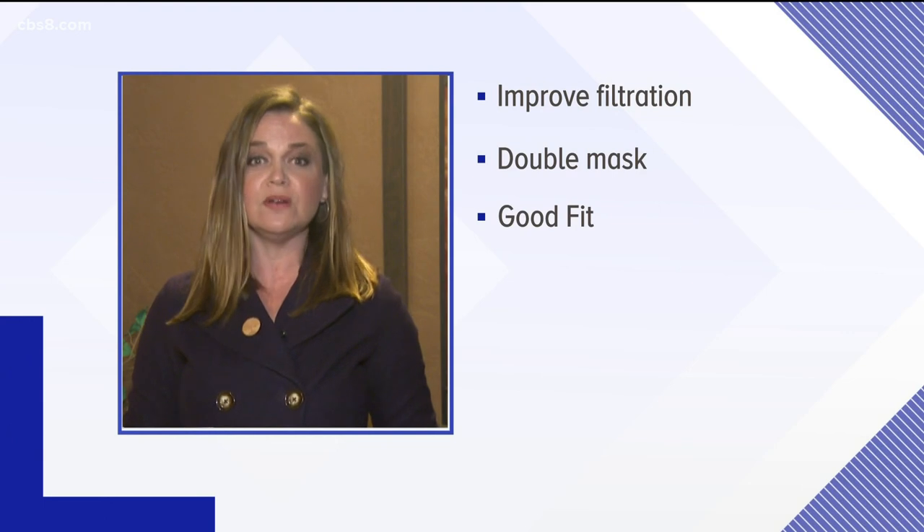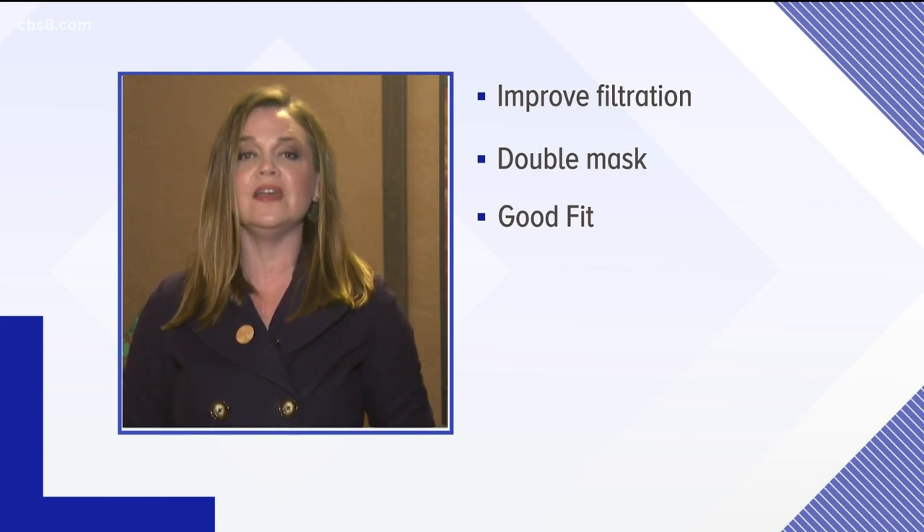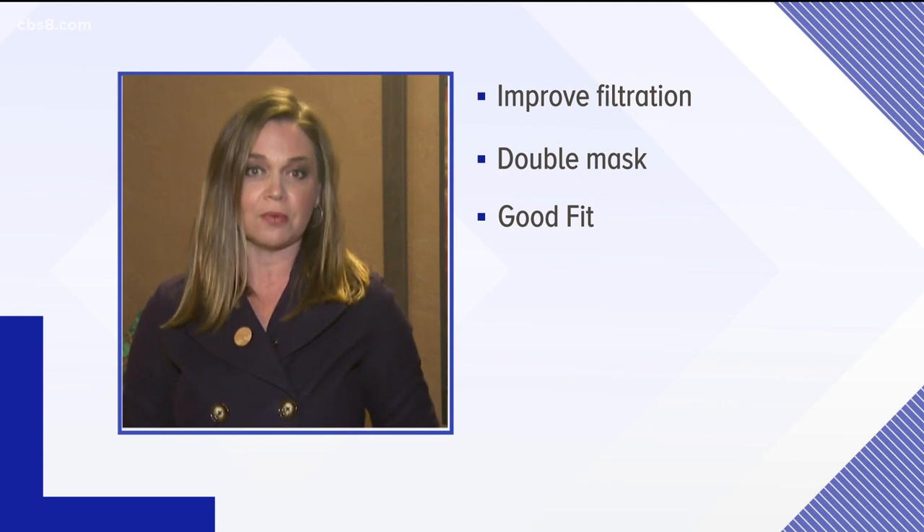The new B117 coronavirus variant is expected to be a super spreader in the US and we need to up our mask game. We scoured medical articles and talked to doctors, and here are the three biggest takeaways: first, we need to improve our filtration; second, we need to double mask; and finally, we need to make sure that our masks properly fit.